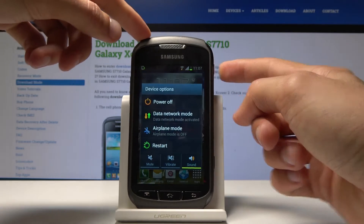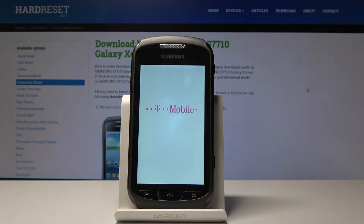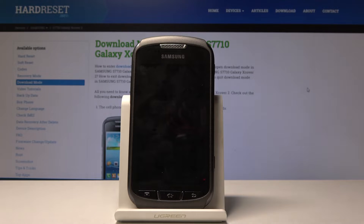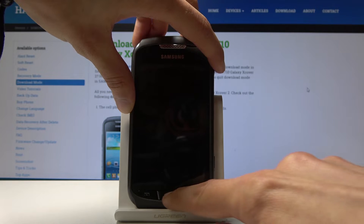Once the device shuts off, we will hold the volume down, power key, and home button simultaneously. So once more: volume down right here, power key, and home button.